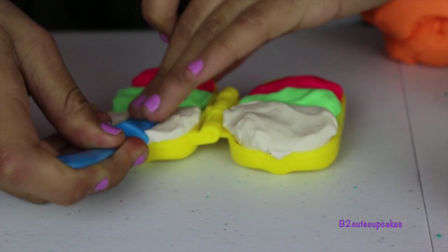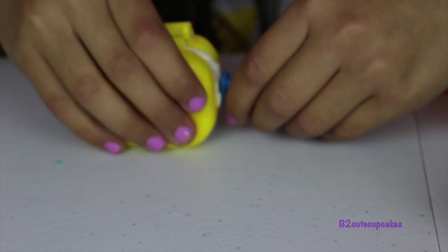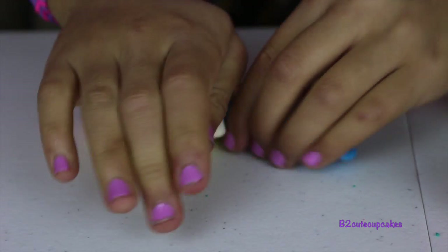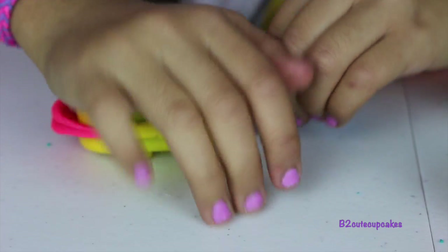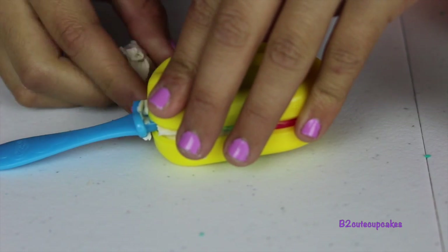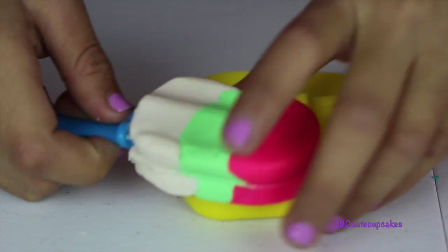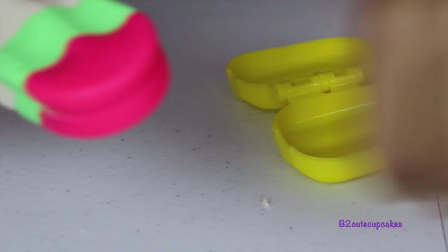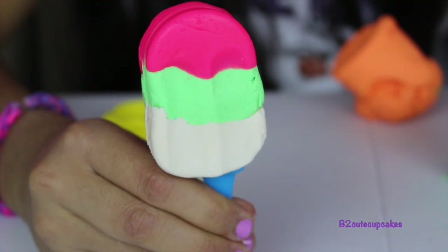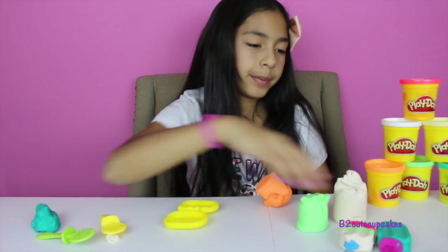Let's put our little popsicle stick in, place it, close, and make sure you hold it so it won't go to any other place. Press. Let's remove the excess and open up our popsicle. It looks yummy. We're going to remove any leftover Play-Doh on it. Look at that, guys — it looks so yummy and delicious. I wish it was real. But don't eat it — it's Play-Doh, so don't eat it.